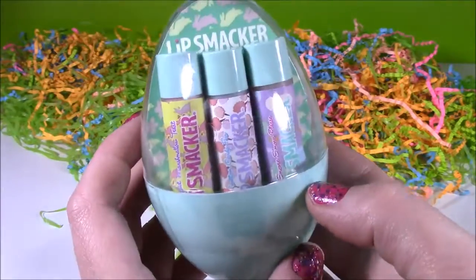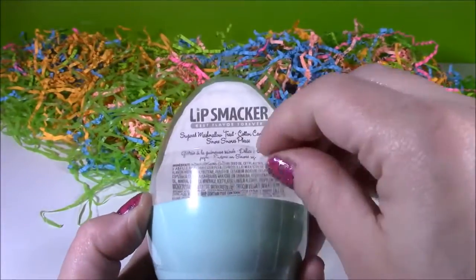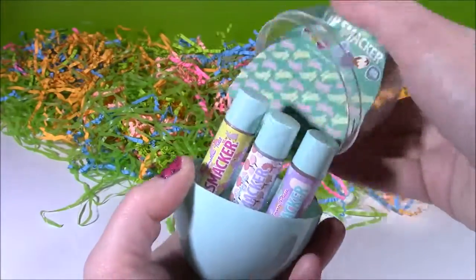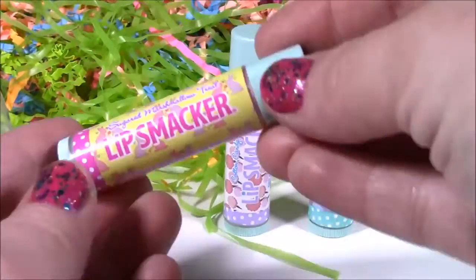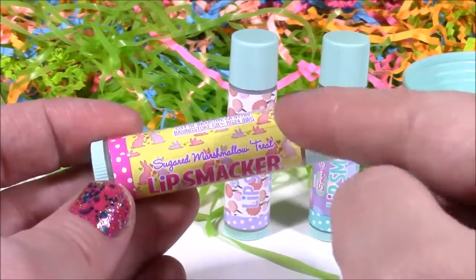Let's start with this cute little blue one. I have no idea what the flavors are. Here they are, and I love these adorable pastel prints. So the first one is Sugared Marshmallow. I love these colors — look at those cute little bunnies on there. It's pink and sparkly. I thought it would be white for Marshmallow.